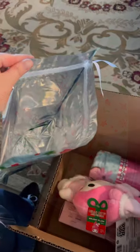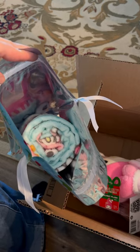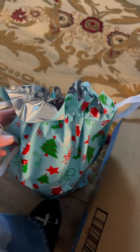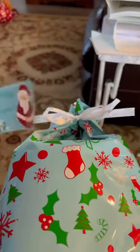Step one: open the bag. Step two: stuff the bag. Next, you will pull the strings — look how nice and sealed it is. Next, you will make a bow. All right, bow is made. I have my label and we're ready.